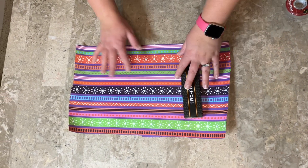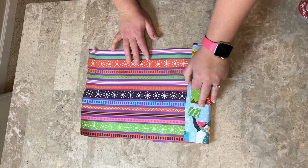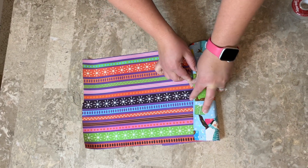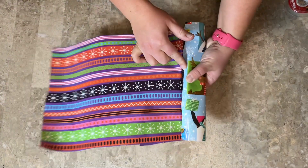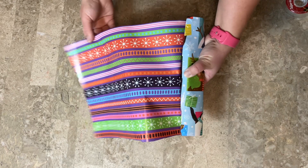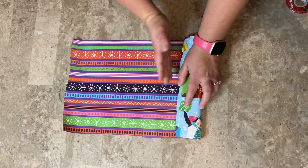I have way too much wrapping paper so I'm going to fold this part over and kind of see how far it would go around and I'm going to make sure I have just a little bit extra to fold over that side. So I'm going to go ahead and cut it right here.